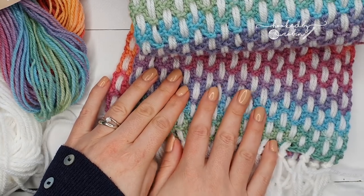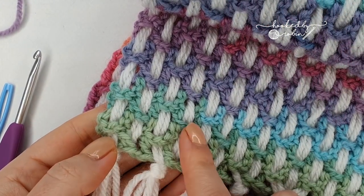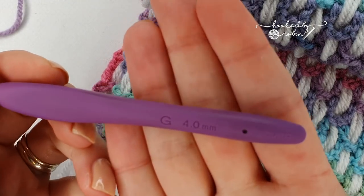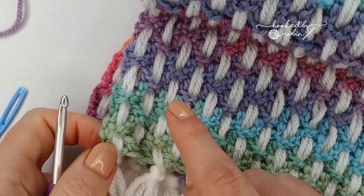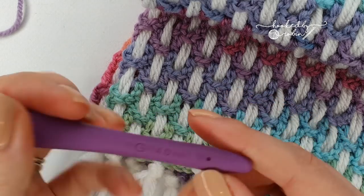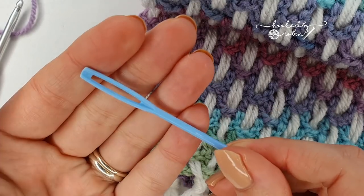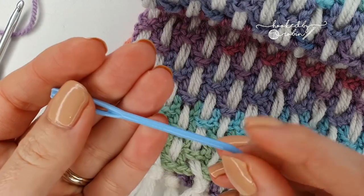For this pattern you need two things. First, you need two separate colors — one will be your main color, which is my variegated yarn here in the background — and you need the hook size that your yarn recommends. For this Hayfield Spirit it tells me I need a four millimeter hook because it's double knitting, so that's what I'm going to use.